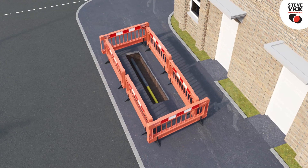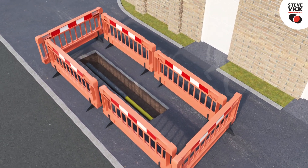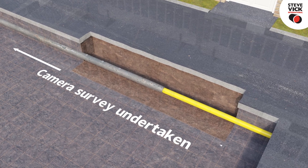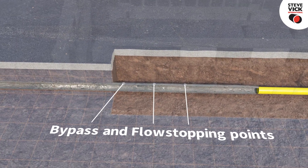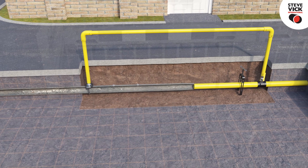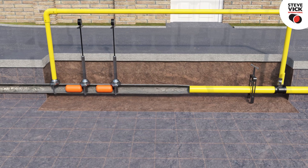An excavation is dug at a distance of up to 25 meters from the connection to the parent main. A camera survey is undertaken to ascertain the length to the mains connection and the final position of the nose cone. The flow stopping and bypass points are identified at this stage, and the bypass and flow stop equipment is connected.